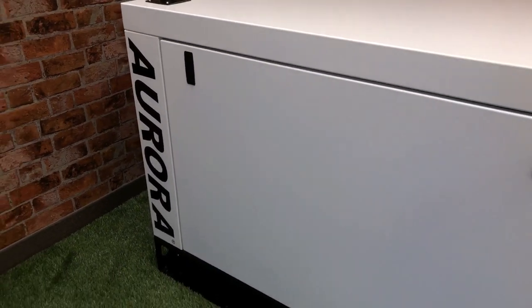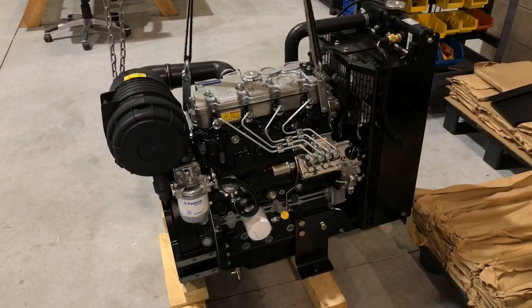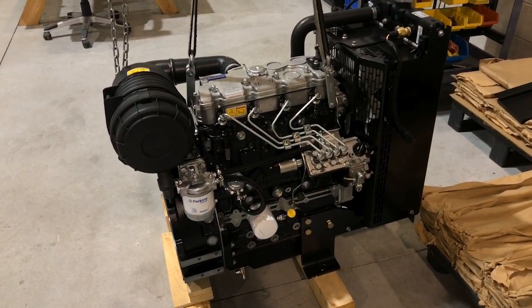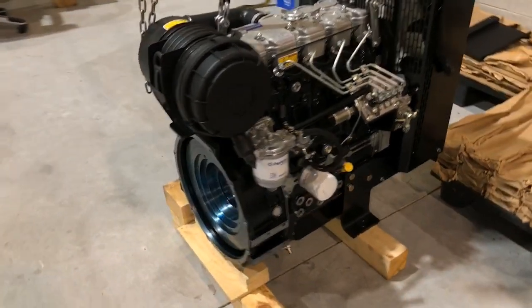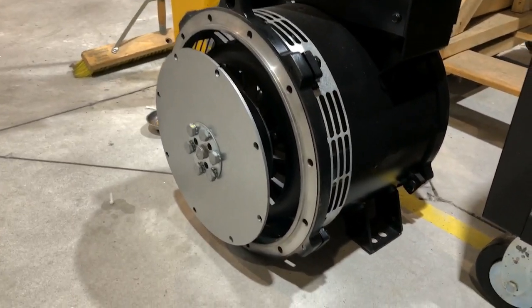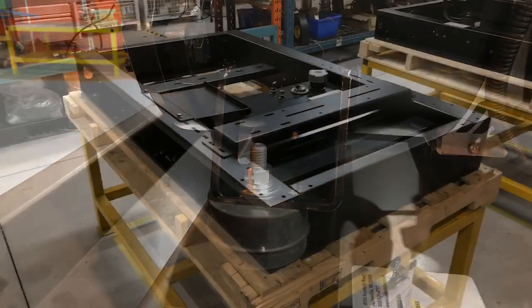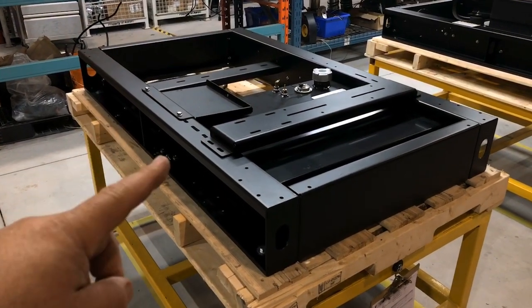Let's have a look at a generator in the assembly process. We start with a Perkins diesel engine and connect it to an alternator — or generator head as some call it — by mating the flywheel to the alternator. The assembly is then fitted with vibration isolators and mounted on a steel platform we call the base or frame.